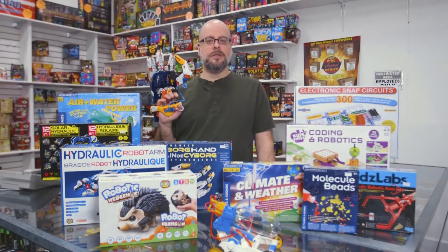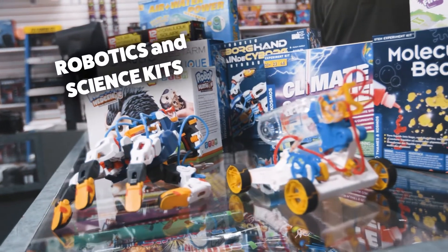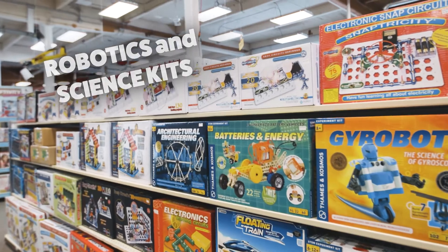Hi everybody, Jerry here from Hobby Wholesale. Thanks for joining us. Today we're going to talk to you about another area of product that we carry — that would be robotics and science kits.